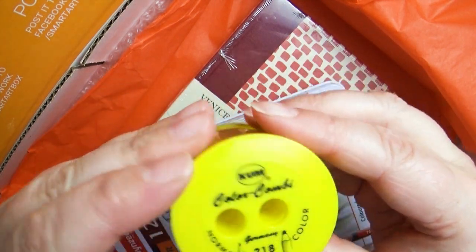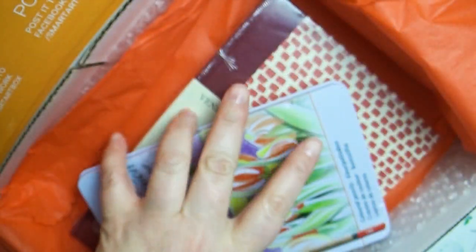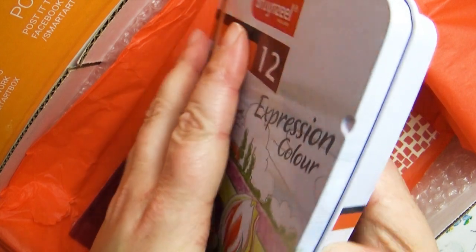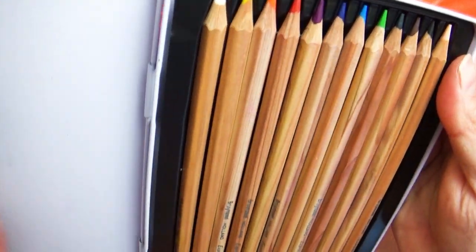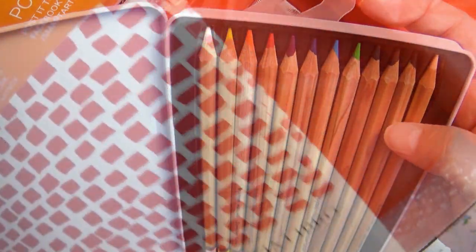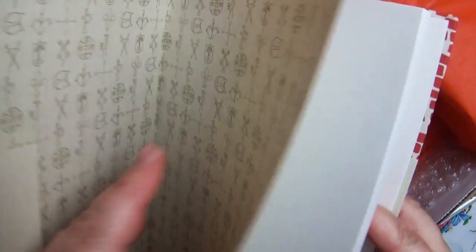Generally the Smart Art Box gives me something that challenges me — usually a new art medium that I have never tried before. But as you're probably observing as I unbox this, I know a little bit about this medium. I'm not saying I'm the best color pencilist, not even close, but I do play around with color pencils a lot and I really enjoy them.